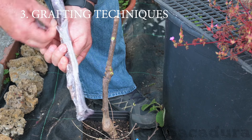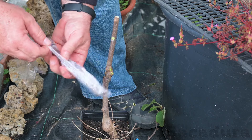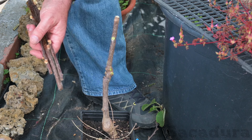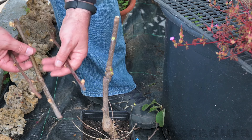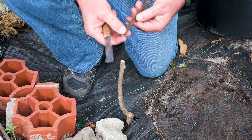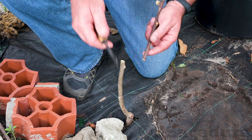First, you must obtain a few dormant scions of the varieties you want to graft. Some varieties can be exchanged freely, while others are proprietary and only available in the commercial circuits. Remember that yellow flesh kiwis tend to flower earlier, so they will also need a suitable male to achieve pollination.